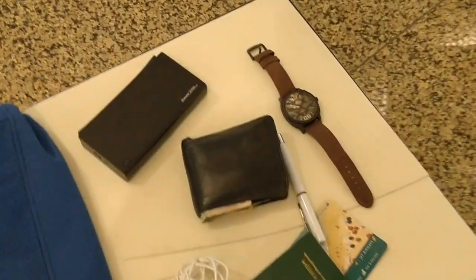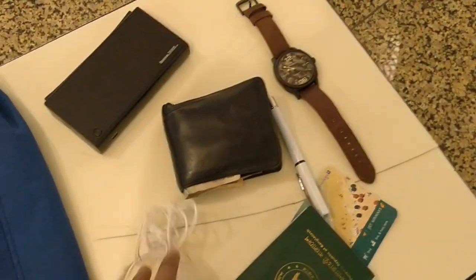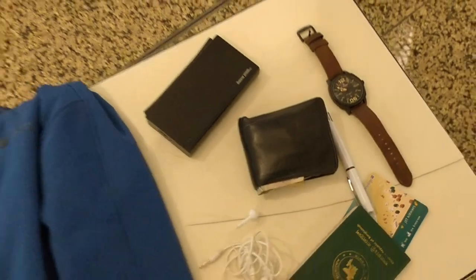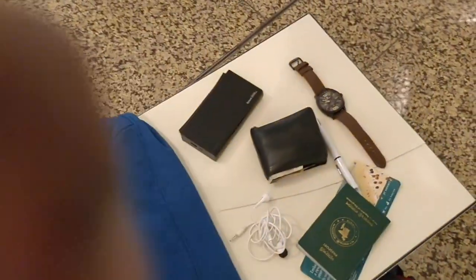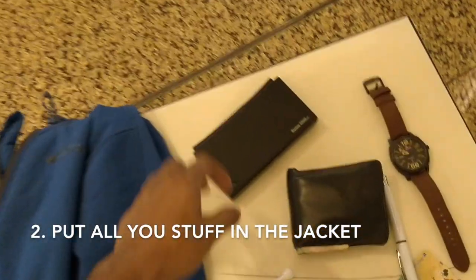Usually when you arrive at airport security you've got all your stuff — your wallet, your watch, your pen, your headphones, power bank, and all that stuff that you need to put away really quickly, which is super inconvenient. So what I do is I take all of that and put it in the jacket pockets, then zip them up.